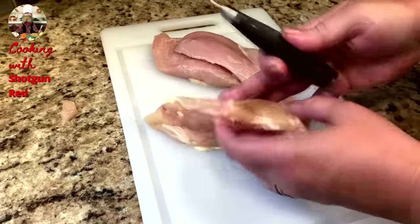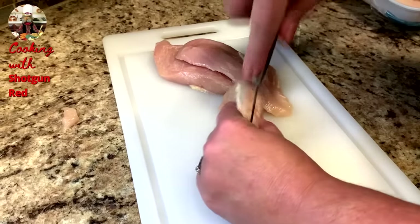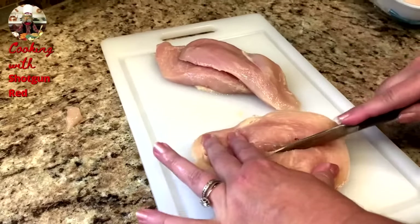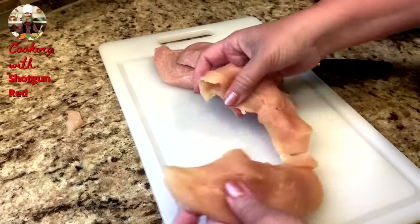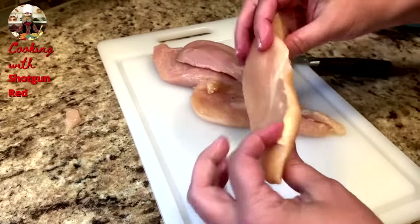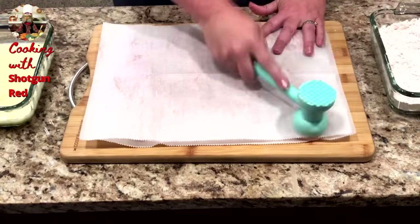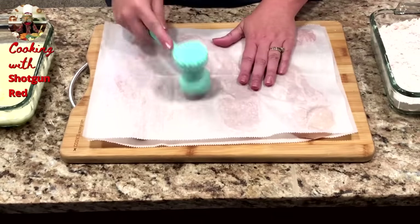Alright, so we've got our chicken breasts here, and we're going to slice them lengthwise right in half. We'll just slice them down the middle and butterfly them open so that we have two equal pieces of breast meat. And we will do this to all the breasts that we have. Then we're going to place them on some parchment paper and place another piece of parchment paper right over the top of them. And we're going to pound them out to make them thin — they'll cook a lot quicker.